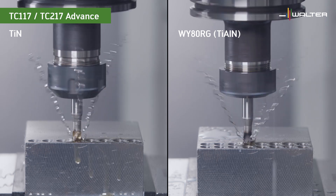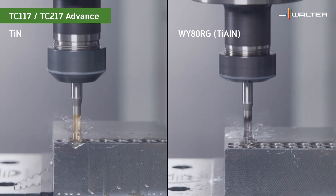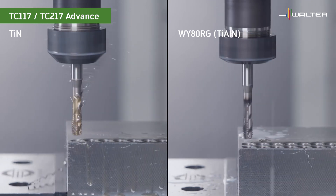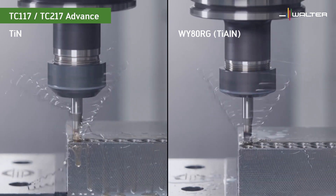Here's an example that shows the difference in reliability: with the TiN coated tap, a bird nest forms after just 10 threads, while a tool with titanium aluminum nitride coating runs without issues.